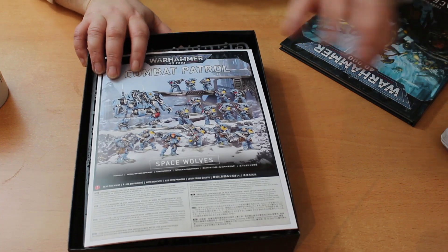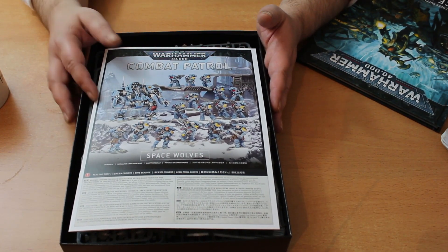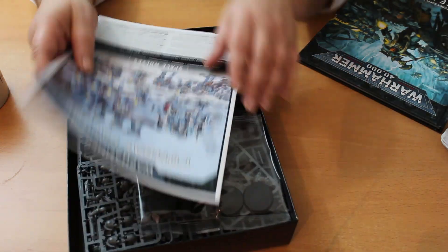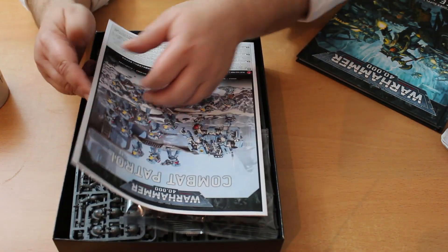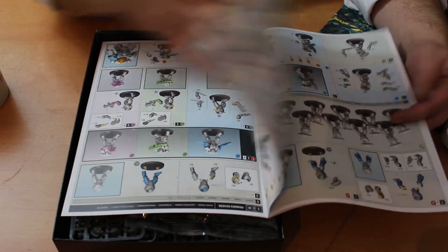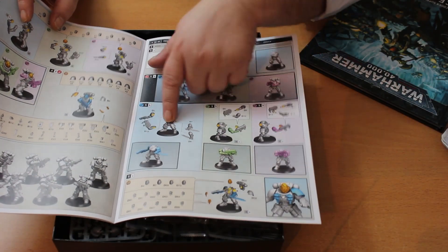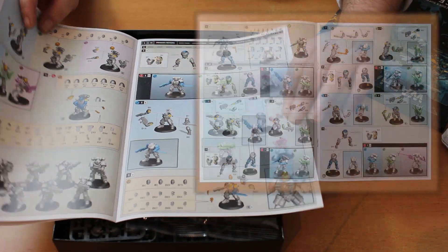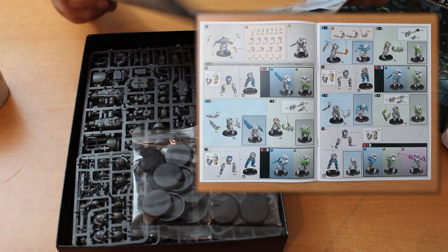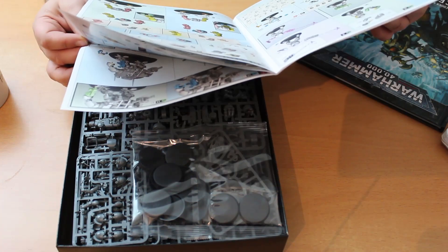This is a genuine Combat Patrol at 500 points. I'm interested to know if there's any kind of literature in here that helps you get started in the game, because I think this box is very much aimed at beginners. There's a Space Wolves booklet, but these are literally just assembly instructions — the same format with different color sections showing options and yellow bits for glue. I like these new color print instructions.